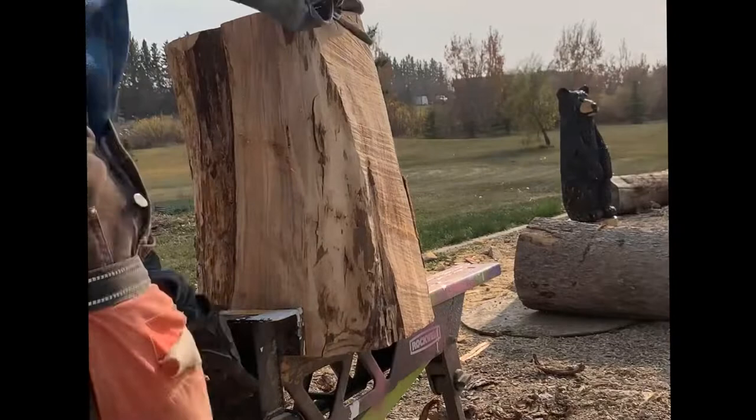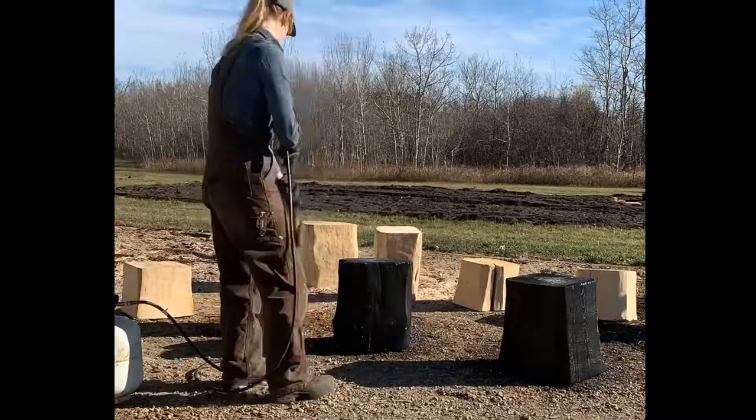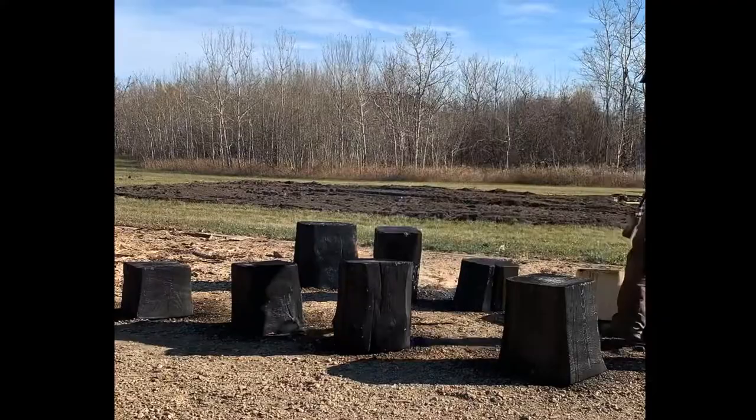Then I used an angle grinder with a coarse flat sander disc to smooth them down. The next step was to make them look aged and darkened. I pulled out my tiger torch, which is a large propane torch, and I burned and charred the outside of the stumps. I made sure to do this on a non-flammable gravel surface and had a water hose nearby just in case I had any flare-ups.